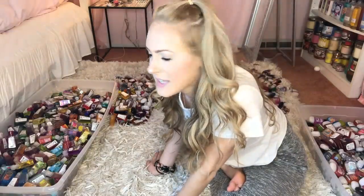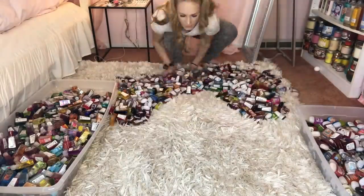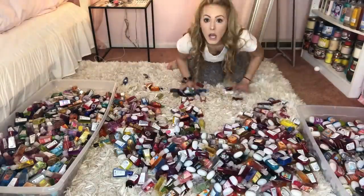I feel like we did enough challenges now, and I'm just going to let you guys watch me organize these to some fun royalty-free YouTube music. Let's do this. We'll be right back.